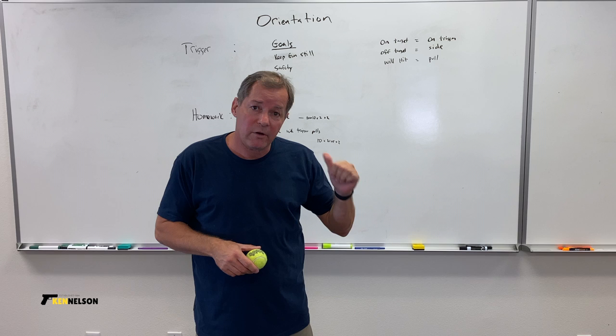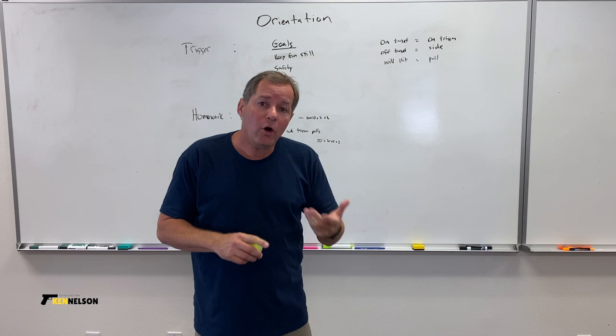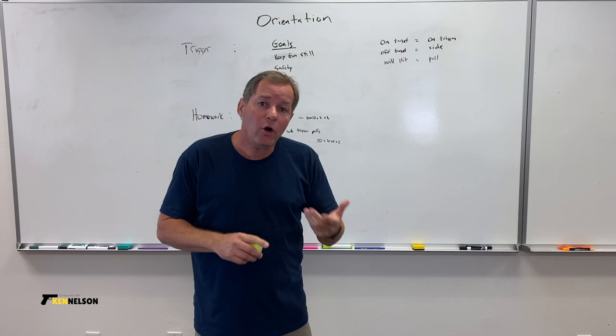This concludes our orientation section. We've covered safety, stance, grip, and now trigger pull. I hope that you can do these dry fire homework exercises every day until we meet again for live fire. I look forward to seeing you on the range.